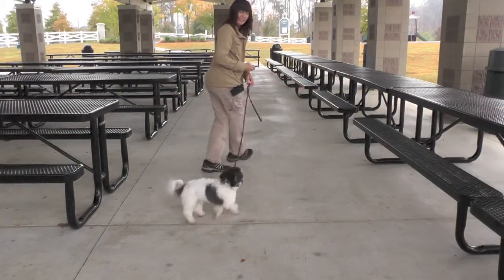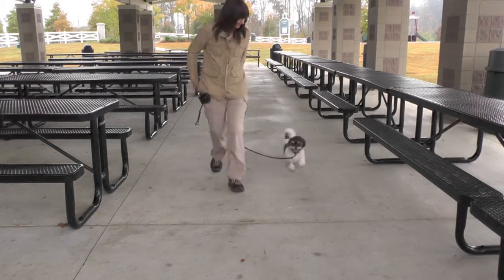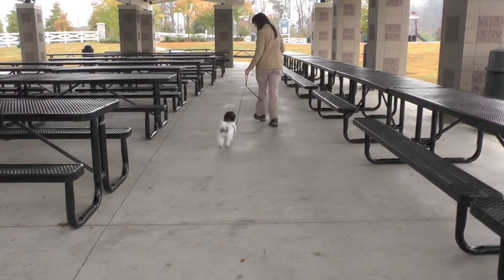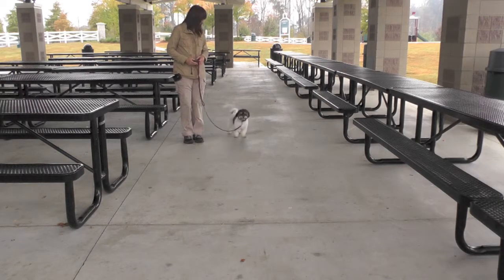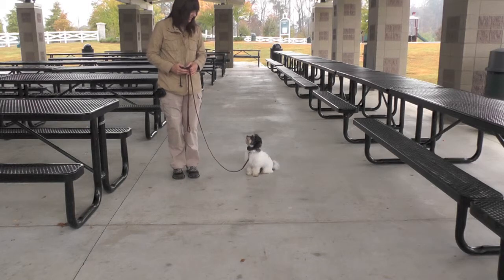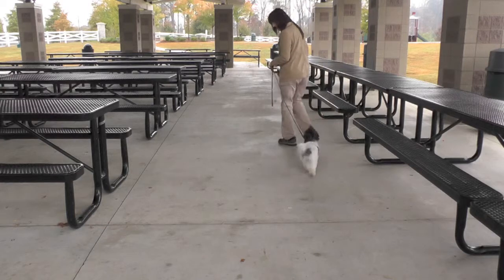Follow me command — position does not matter. The goal is no tension on the leash and to visually check in with me from time to time. The goal also is to move when I move and stop when I stop. When Lily stops, she can either sit, stand, or lay down. After I introduce sit and wait, she'll have these choices too.